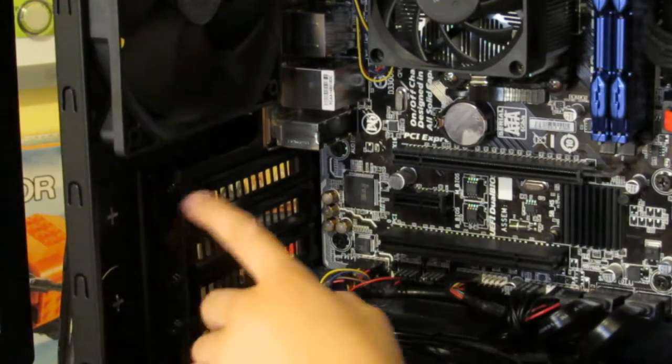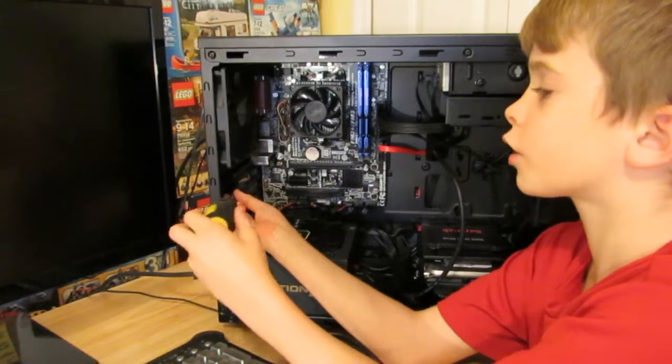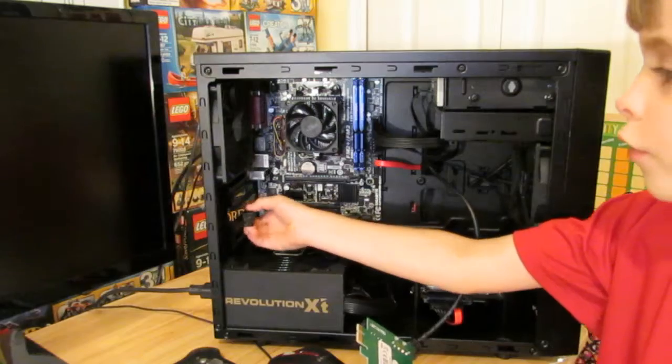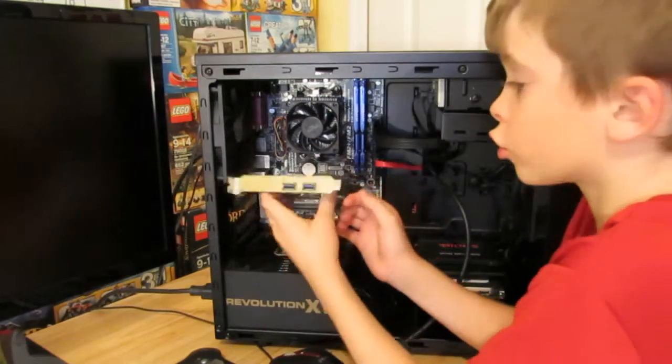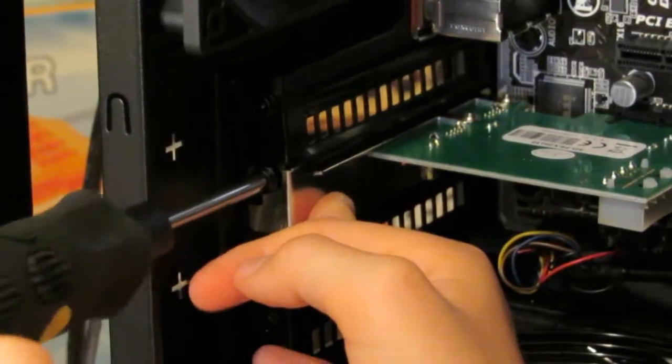Remove the screw for the bracket from the slot that you're going to put it into. Make sure to keep the screw because you're going to be reusing it. Pull the bracket off then install your USB 3.0 card. If that was any easier it would have installed itself. Put the screw back in that you took out earlier.